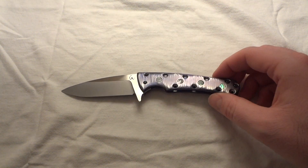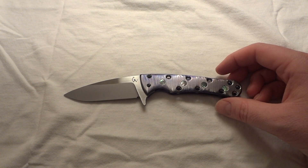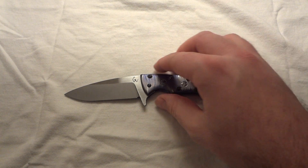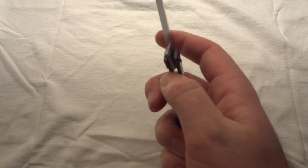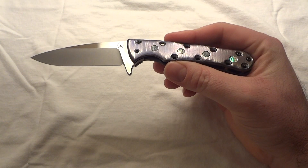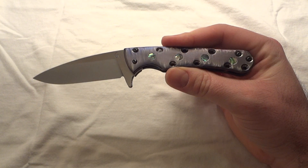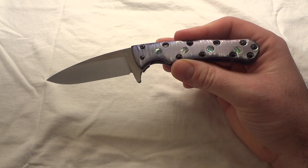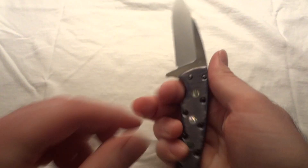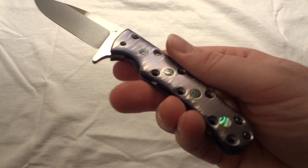You can order a knife custom through some makers and get everything you want, but maybe that's not really what the maker likes best. You can say 'put this on it and do that,' and he'll make it for you, but maybe there's not that same passion as when the knife maker creates something himself. You can see that Mike really put a lot of passion into this knife when you pick it up and feel it - it's a handmade custom.